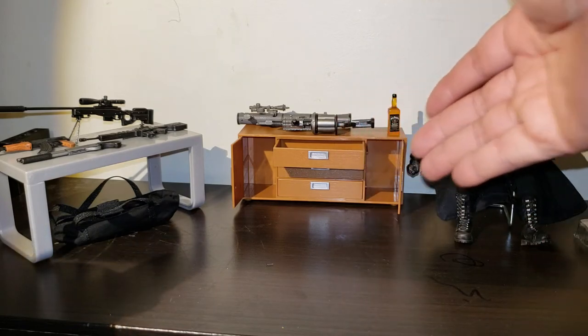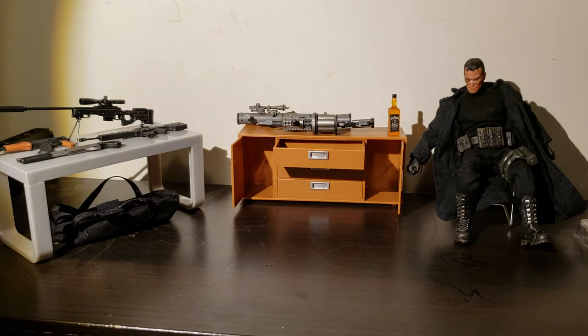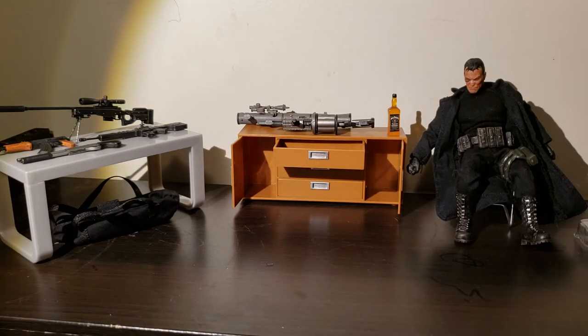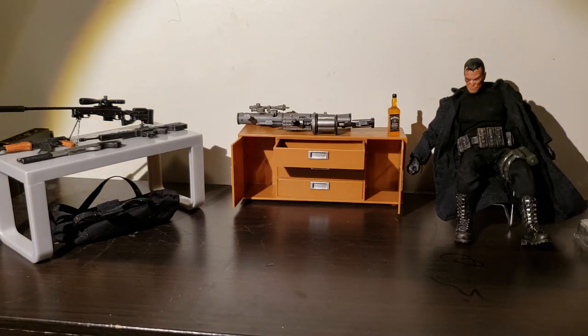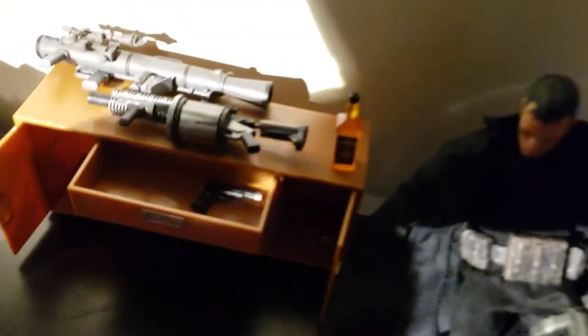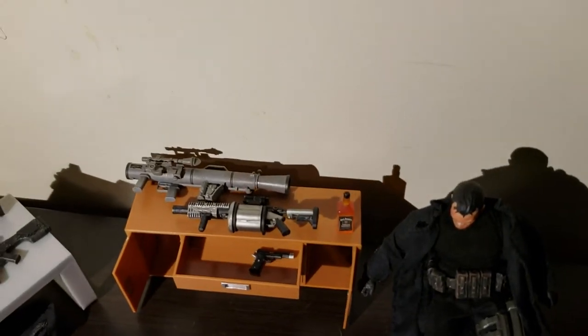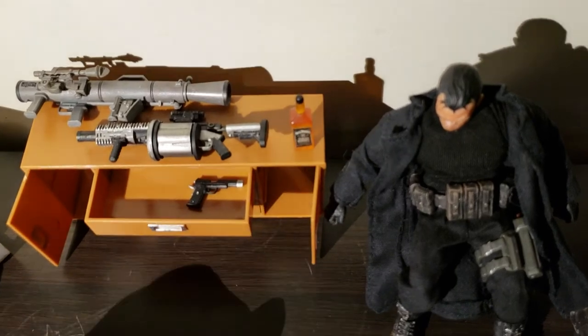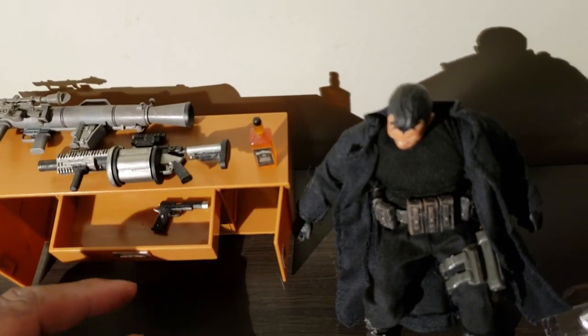I've got the Punisher next to this, and the weapons on here so you can see. My flash kind of went down because the battery's dying, but that's all right — I've got my little light over here throwing some illumination on the situation. Each one of these three drawers opens up, and you can fit stuff in there. If you put a piece of foam in there and etch it out, you could have it fitting all of the weapons — handguns, magazines, clips. There are three drawers on the side.